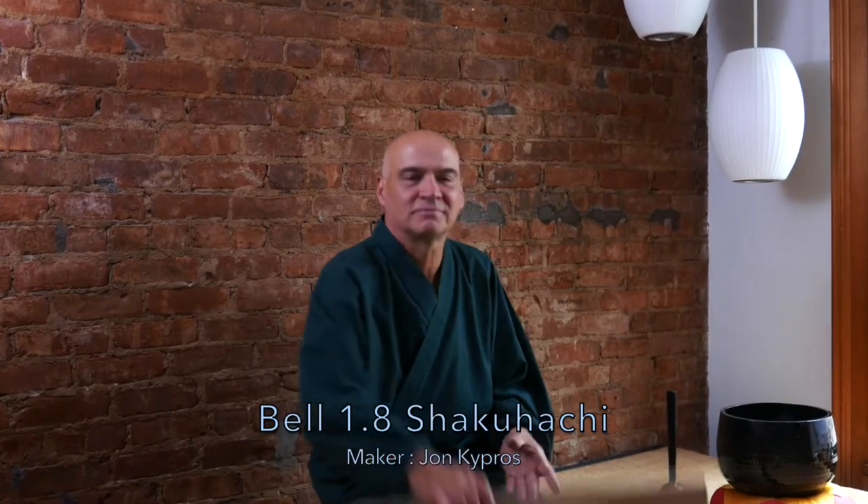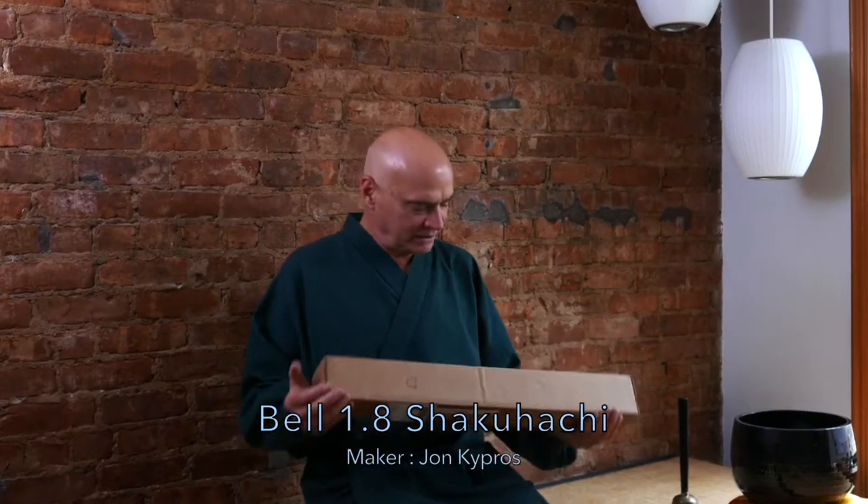Today I'm going to unbox the Shakuhachi Bell. John Kipros makes these one at a time. They're made out of plastic — cast using a special resin mixed with bamboo powder of some kind. He made his own mold based on his own flute, maybe one of the best flutes he's ever made, and decided that would be the flute he's going to copy.